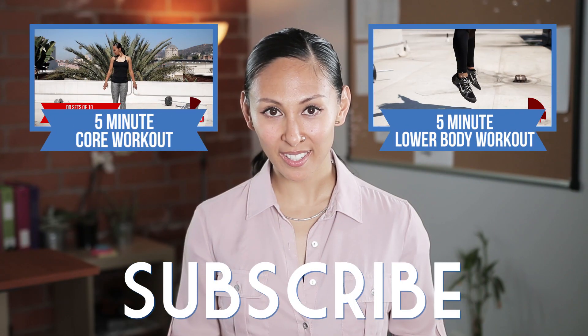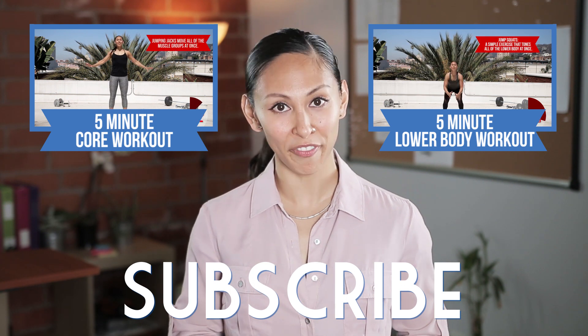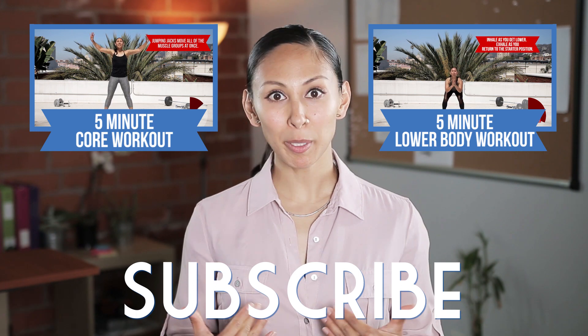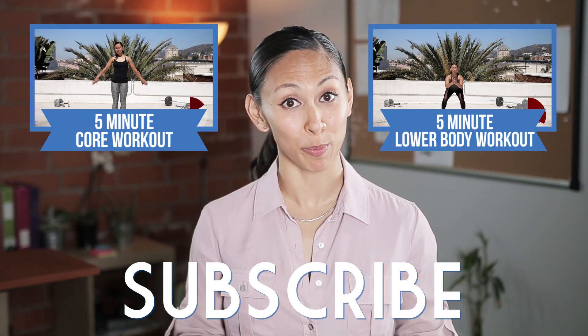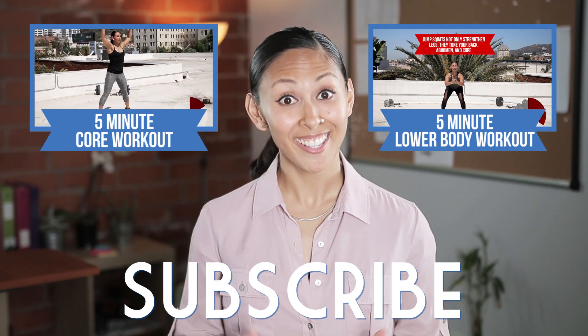See how easy that was? You can do these simple exercises at the privacy of your office to keep your health up and your energy levels high. Keep me posted — let me know how these exercises help you in the comments below. And for more videos like this, subscribe to iCon. See you soon!